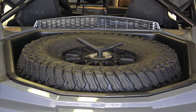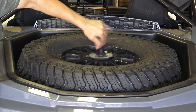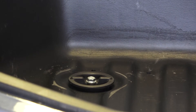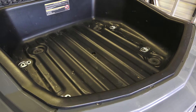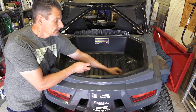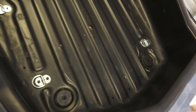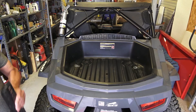The first thing I'm going to do is remove the spare tire. Next, we remove the four bed mounts. Now that I have the four bed mounts removed, it's time to install the rack. First, we install four bed spacers — one, two, three, four. Next, we install the rack base plates.